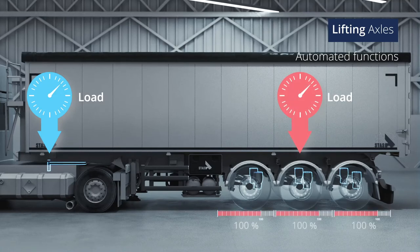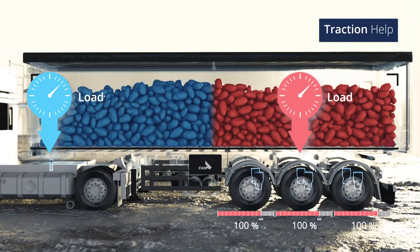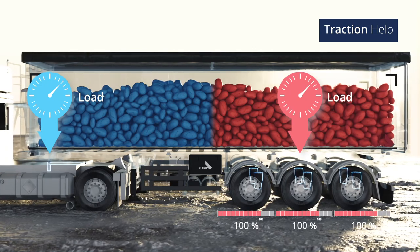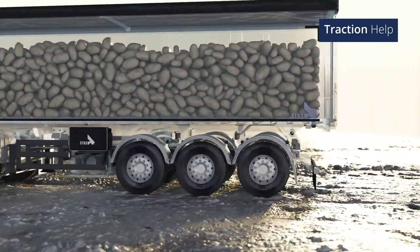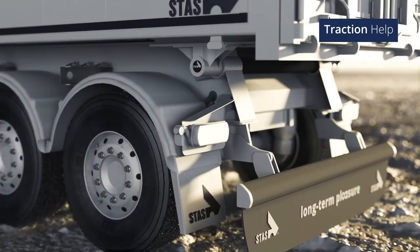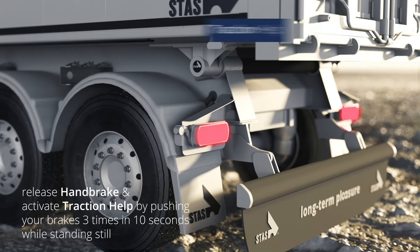Your lifting axles have a few automatic functions. One is traction help, which releases the pressure in the first axle suspension bellows and shifts the weight towards the kingpin load point. This helps your truck gain traction on uneven or muddy terrain. Activating this function is easy — push your brakes three times in 10 seconds while standing still.